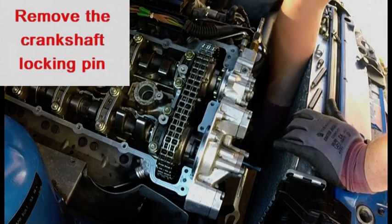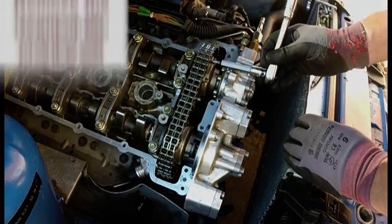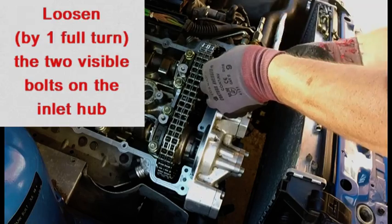Remove the crankshaft locking pin. Loosen the two bolts on the inlet sprocket by one full turn — just loosen them, don't take them out.